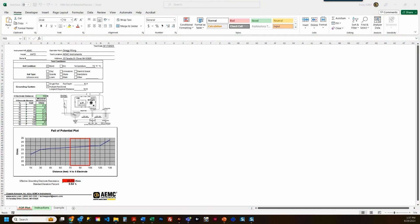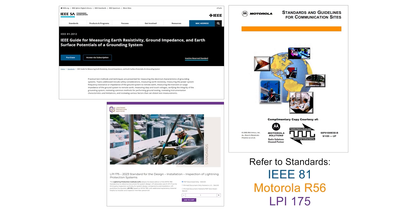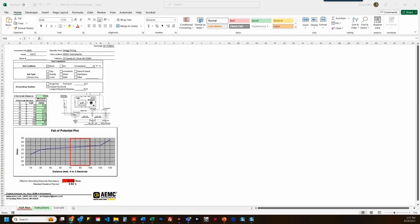If you need more information regarding validating your test results, we suggest referencing our Understanding Ground Resistance Workbook at AEMC.com or with applicable standards and guidelines like IEEE 81, Motorola R56, or LPI 175. My effective system resistance is calculated by simply averaging out my midpoint measurements into one system resistance. The effective system resistance of our ground ring is 23.73 ohms. This report is now ready to be submitted for review. I'm Greg — measure up with AEMC Instruments.